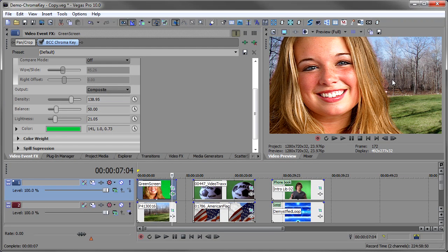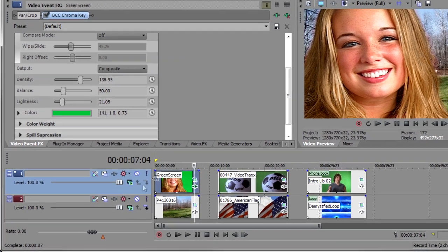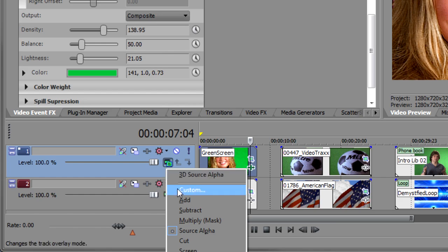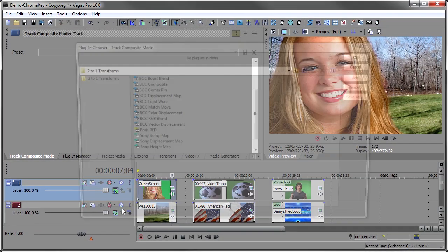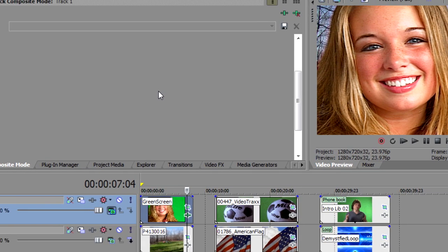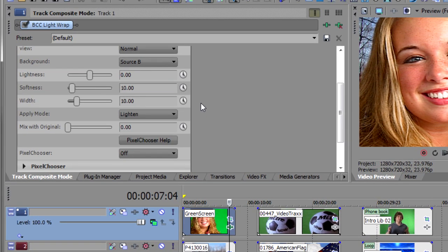To really sell this shot and blend the edges in, I'm going to add a light wrap. We do this using the compositing mode, because a light wrap takes what's on the track below and wraps it around the edges of the track above, so we have to composite the two tracks together. I open my compositing mode, select Custom, and in the two-to-one transforms there is BCC Light Wrap — I double-click on that and now BCC Light Wrap is added.